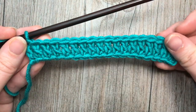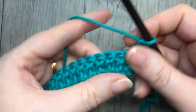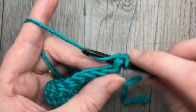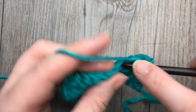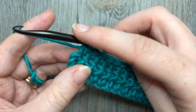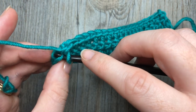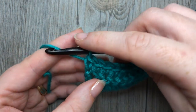At the end of row one you're going to chain one and turn your work. You're now going to work a return row of single crochet stitches, and you're going to work this row of single crochet stitches after every row of double crochet stitches. Simply single crochet in each stitch all the way across. As you come to the end of row two, the chain three at the beginning of the row always counts as a stitch, so you're always going to work a single crochet into the top of that chain three — treat it as a stitch. That brings you to the end of row two.